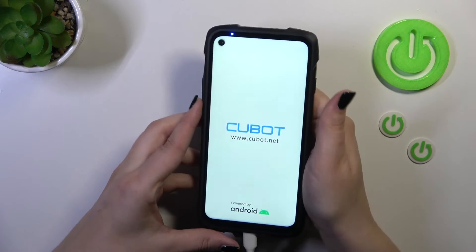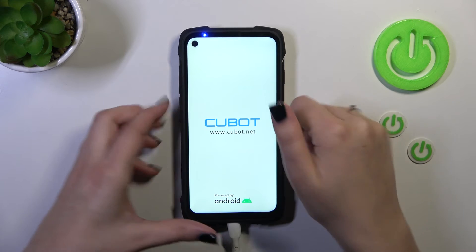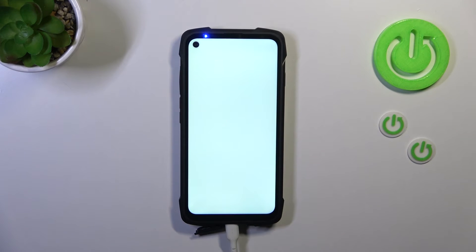Right now we've got the developer's logo which simply means that we just successfully restarted our device. And after turning it on completely it should work perfectly fine again.